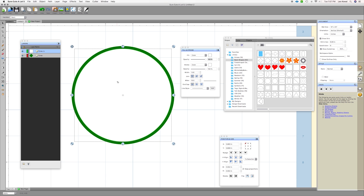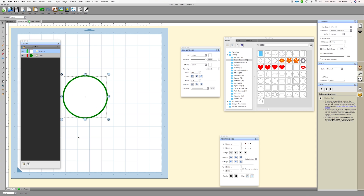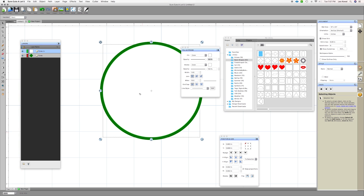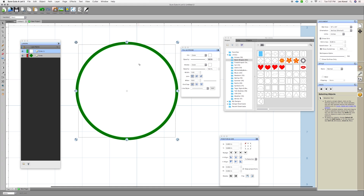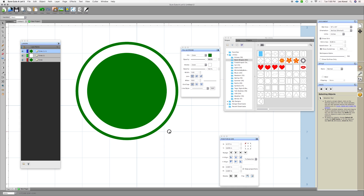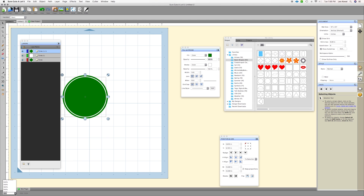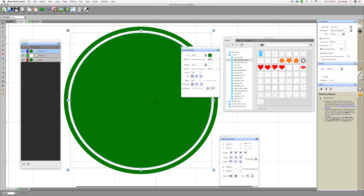We have the outer ring. Now I want to create the inner ring. I'm going to select the white circle, go to Edit > Copy, then Edit > Paste in Place. In the layers window I now have three circles — two white ones. I'm going to change this second white circle to green. Then again, holding Option (or Alt on PC) and Shift, I'll pull that in to make the inner ring — about that size looks good.